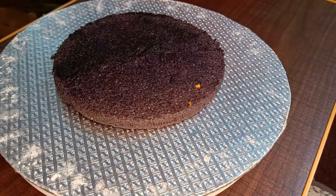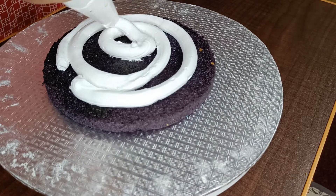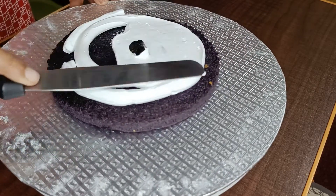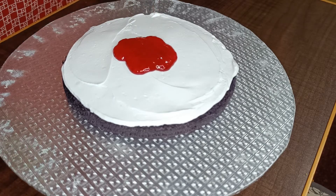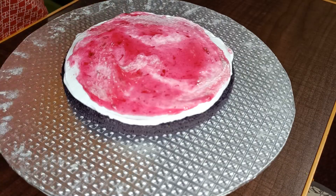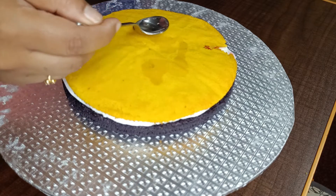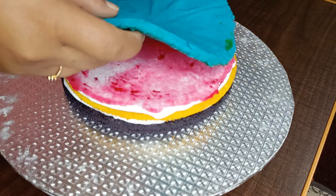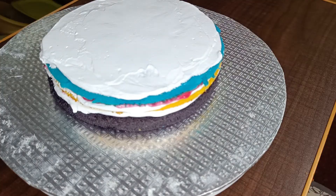Let's arrange it starting with the purple layer first. Add sugar syrup and then cream, and spread it evenly. Add sugar syrup again, then cream. Add strawberry crush, then the blue color layer, sugar syrup, cream, and crush.